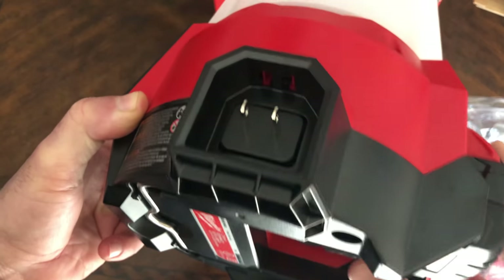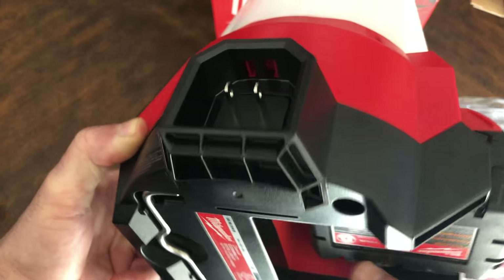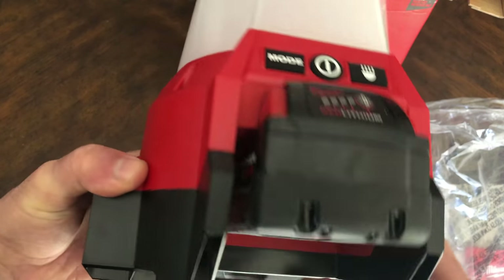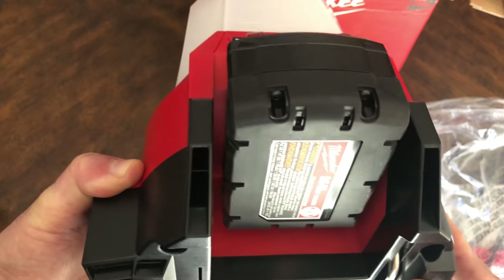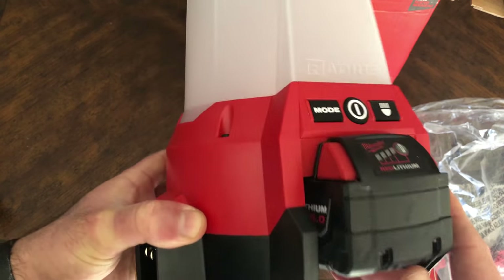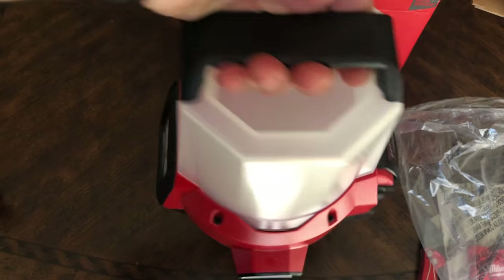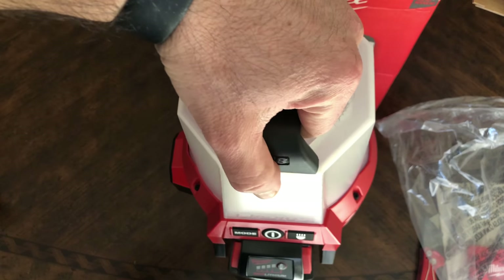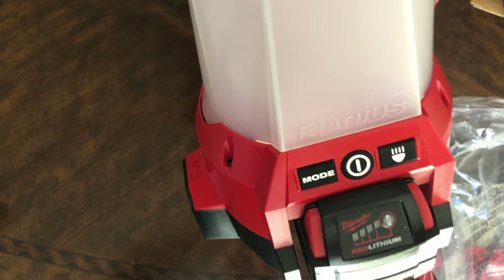I can see hanging this in the backyard with power, or even in the garage when working on a car. I have a lot of access to different outlets, but for job sites or when you want to be portable, obviously the battery is there. The handle is pretty nice too.